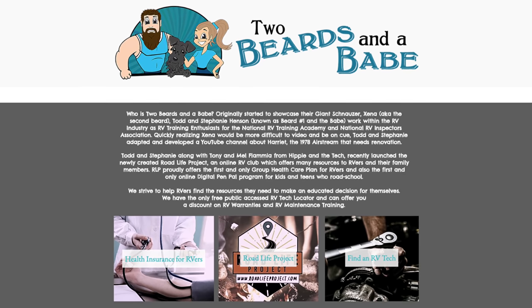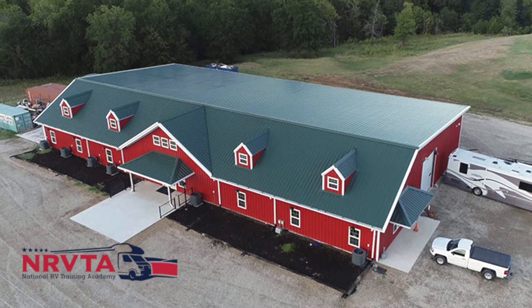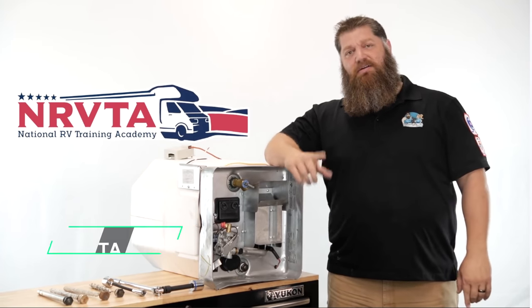Like the rest of our maintenance series, we have roped in our good friend Todd Henson from Two Beards and a Babe. He's also a master certified technician with the RVIA and is a trainer for the RV Training Academy in Texas. If you want to learn a lot about this kind of stuff or you want to become a certified inspector or technician, look them up — we'll have a link down below.